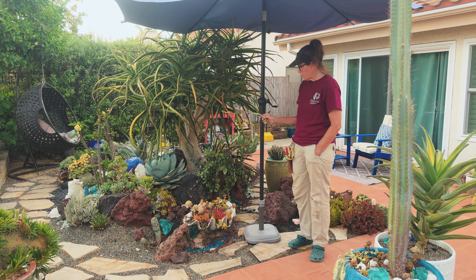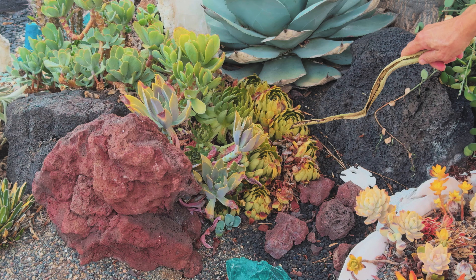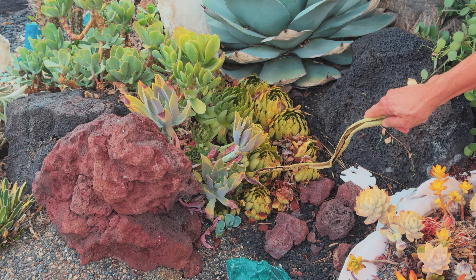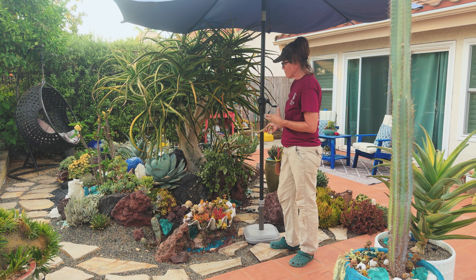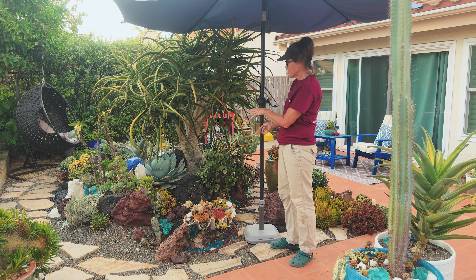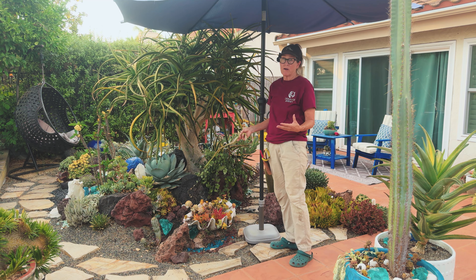Example number one is the Echeveria agavoides. Take note of how scorched these bottom leaves are, how it's dull in color, and is just issuing a cry for help. Some ways we can combat this is to provide the plant with some shade. This is the right plant in the wrong spot — in fall, winter, and spring it looks great, but in summer she struggles.